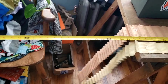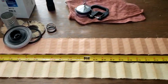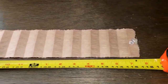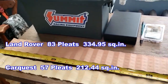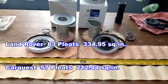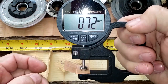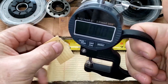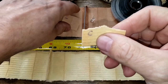Here are both filters stretched out over my table for an accurate measurement. There's a lot of filter media difference between these two. The Car Quest is 94 inches long and the Land Rover filter is 115.5 inches long. For media thickness, the Land Rover is 0.72–0.73 mm thick and the Car Quest is 0.81 mm thick.